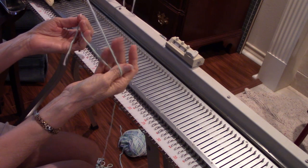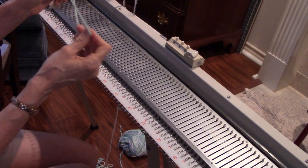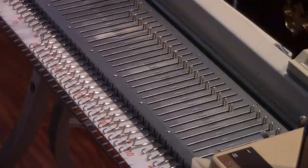I've rewound my yarn, checked it for knots, and made an easy pull ball out of it. I've threaded it into the upper tension unit, which manages the yarn for me. By rewinding it and using the upper tension unit, I don't have to worry at all about knots or problems. There's a little clip right here on the upper tension unit where I have put my yarn. This machine, the Studio Model 150, is a very simple machine to operate.